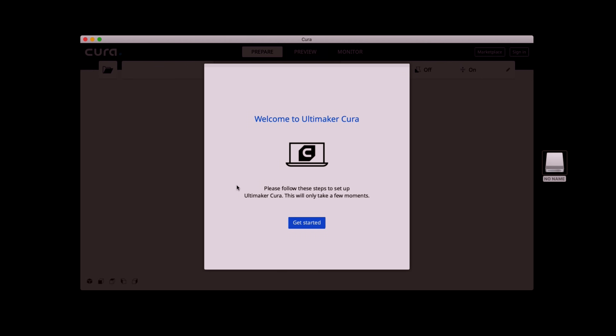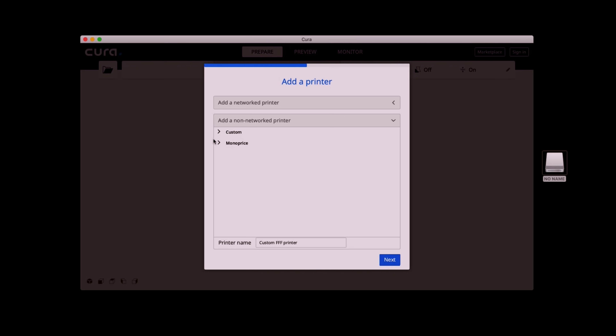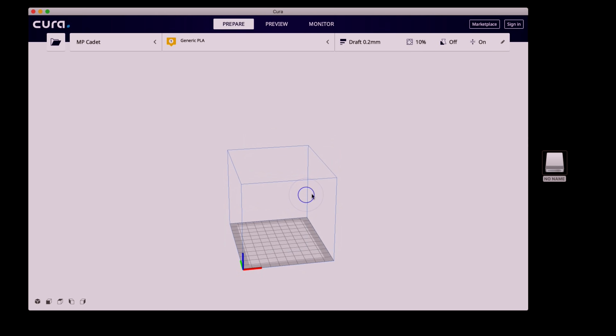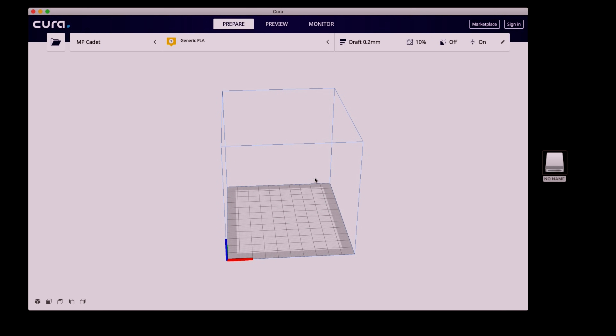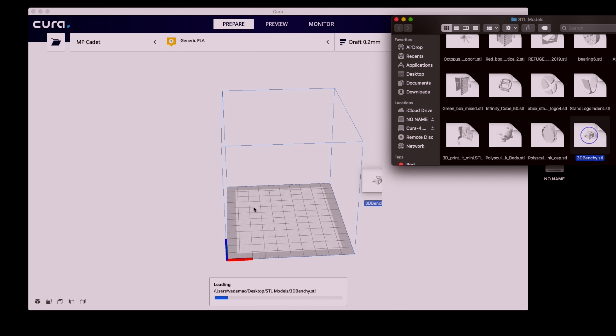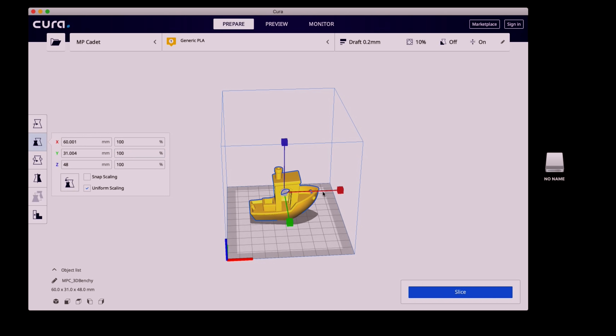When you get started in Cura, go to 'add printer,' then 'non-network printers' — Monoprice already has their own settings set up for you. We select the MP Cadet, click next and finish, and we're set up to slice just like that. Let's drag in the benchy model — it pops right up. You can use the functions to move it around, scale it, or rotate it in any direction.